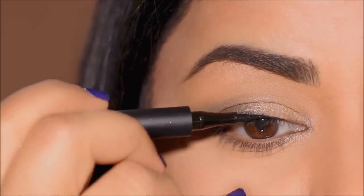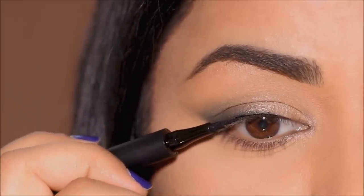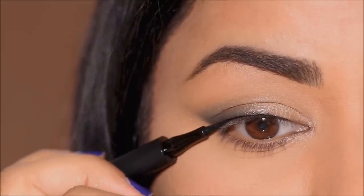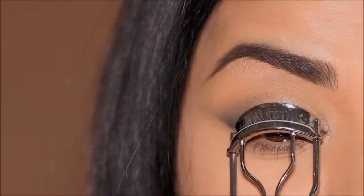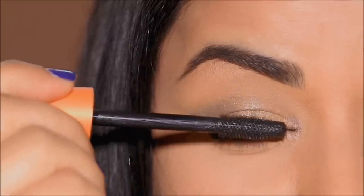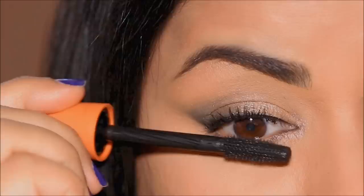Here's an optional step: if you really want to deepen your lash line, you can use a liquid liner or gel liner. I'm going to be using one from House Labs, but keep it very close to your lash line — I'm almost laying it flat and stamping it. It's time to finish up with some mascara, so I'm going to first curl my lashes and then use the CoverGirl Lash Blast Volume Waterproof Mascara.